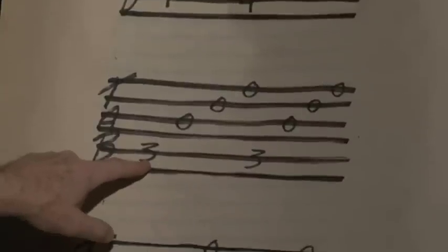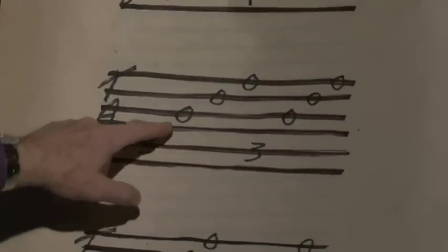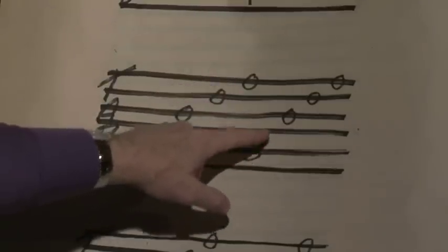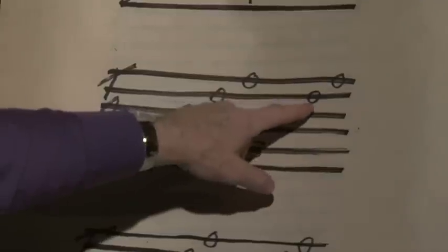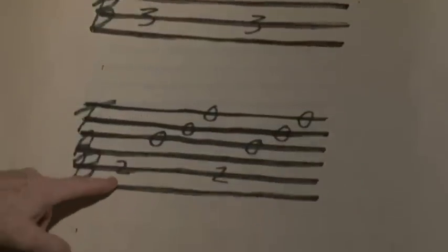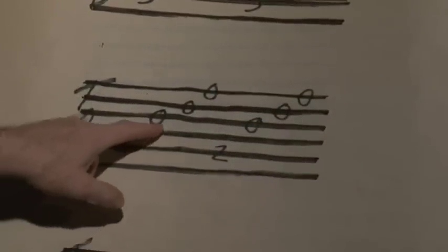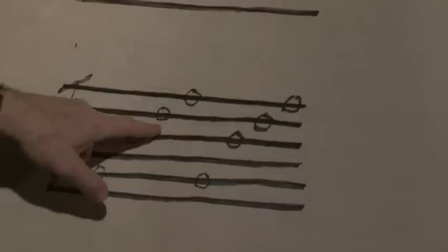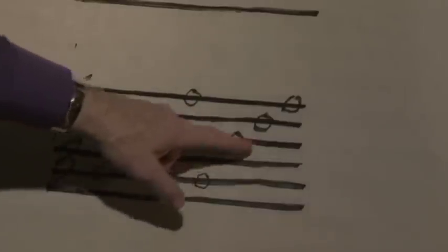Fifth string third fret with the third finger, third open, second open, first open. Fifth string second fret, third open, second open, first open, repeat. Fifth string open, third open, second open, first open, and repeat.